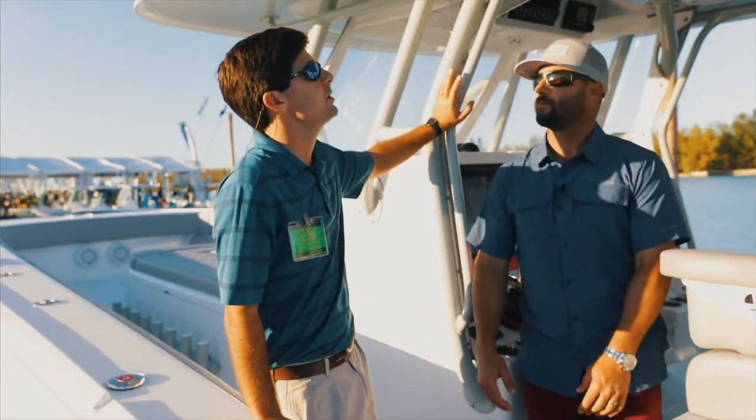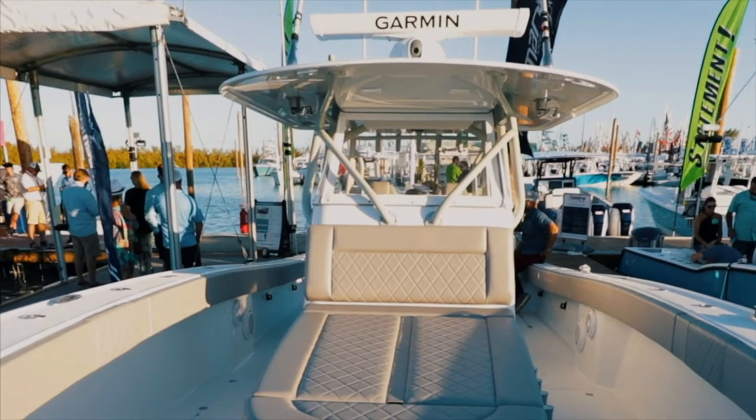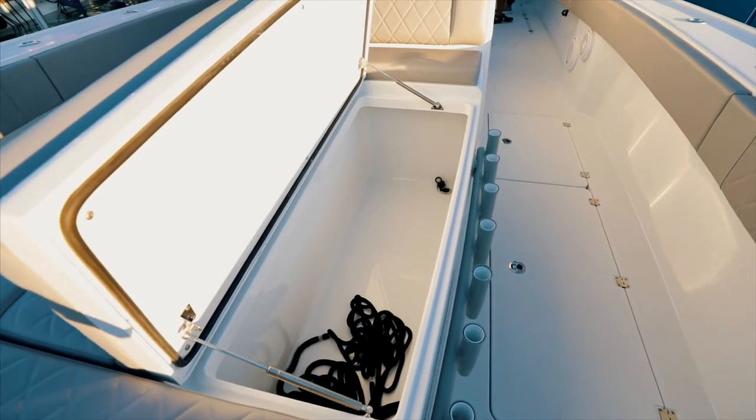This one has powder coat. You can use powder coat; Line-X of Sarasota has come together and done a lot of work for us. Moving forward you have your console, bulkhead drawers, access to all your electrical, and 1,000-quart coffins.